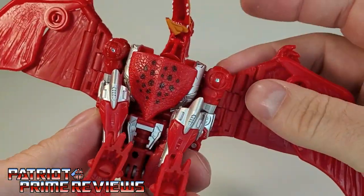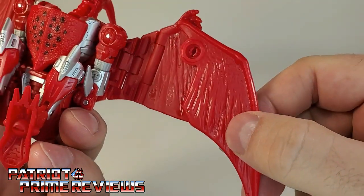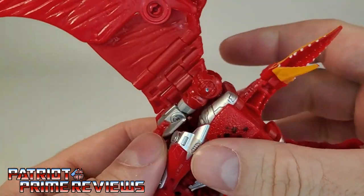Underneath the figure you've got more spots and speckles, and great detailing underneath the wings as well.